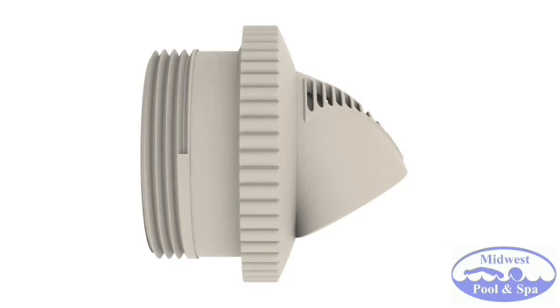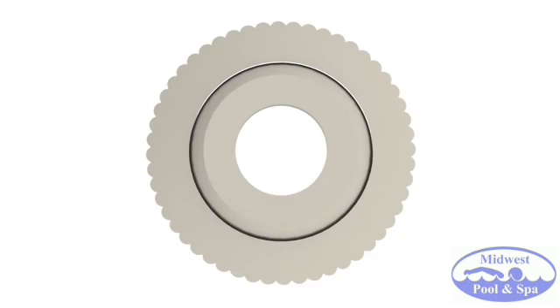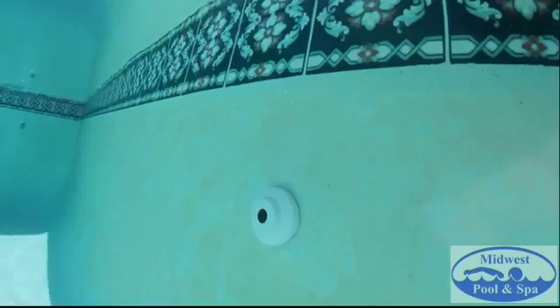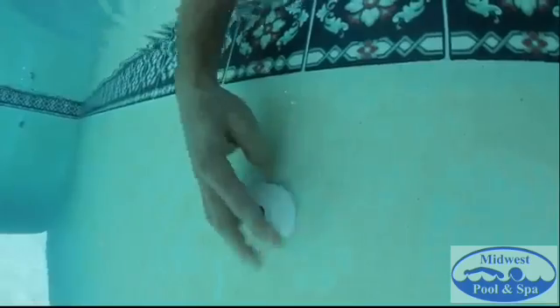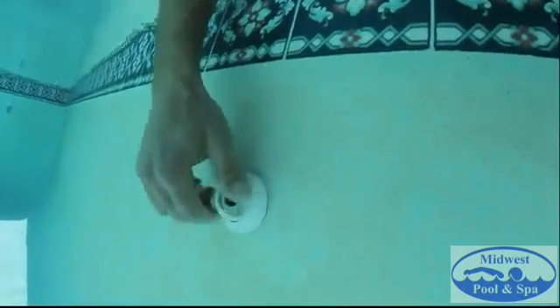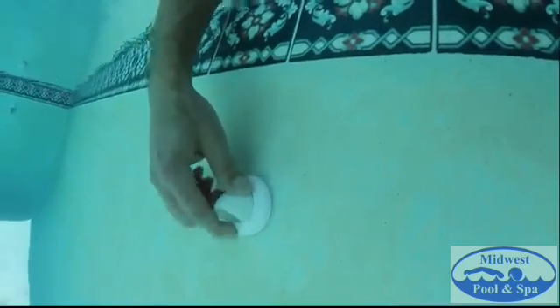Slip fitting adapters are also available. Most swimming pools throughout the industry currently use standard eyeball return line fittings, which typically return water near the surface, creating poorly circulated layers. To drastically enhance circulation and deep heat your pool, install Venturi return line fittings by simply removing the current eyeballs and attaching V-fittings in their place.